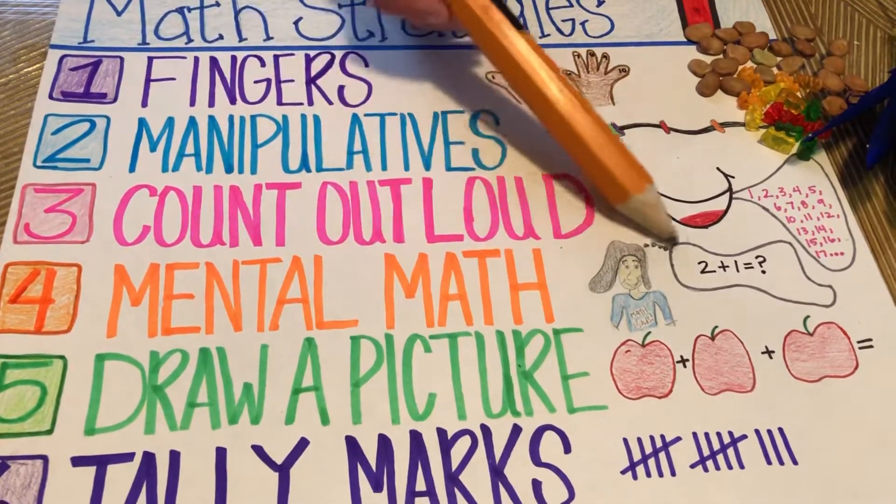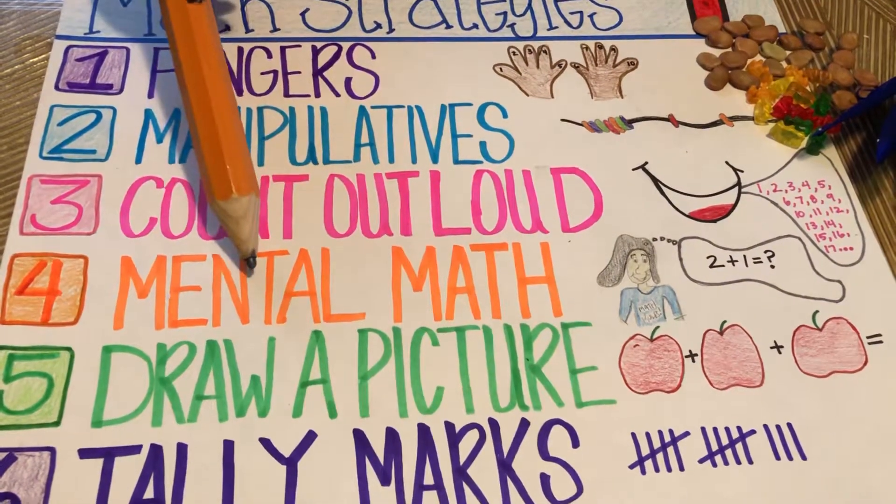Number four: mental math. Work problems out in your brain before you do on paper and see how that works.